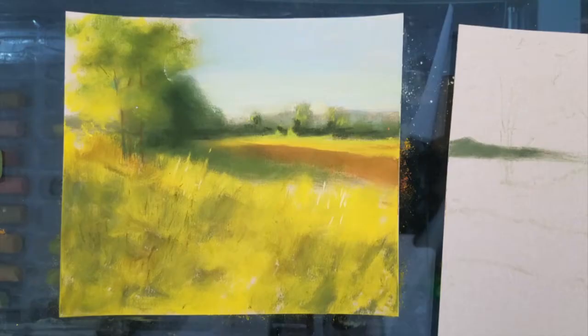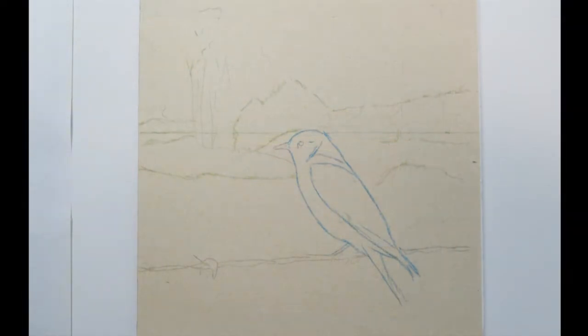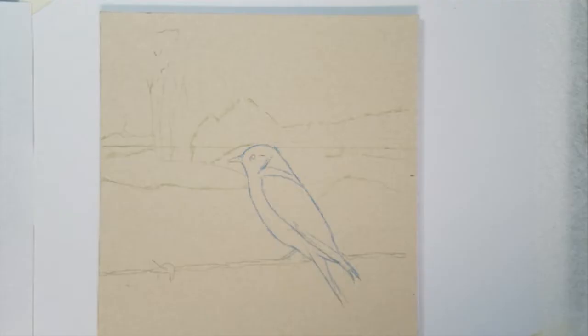Welcome to this time-lapse video of painting a country bluebird in pastels. I started with some practice thumbnails to decide on the type of background I wanted for the bluebird. Here I've placed some guidelines on my UART sanded paper for this demonstration.